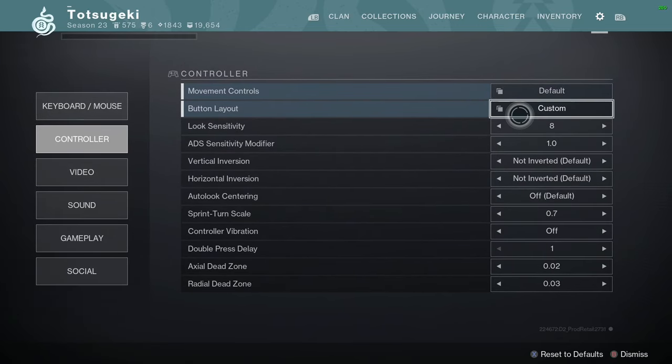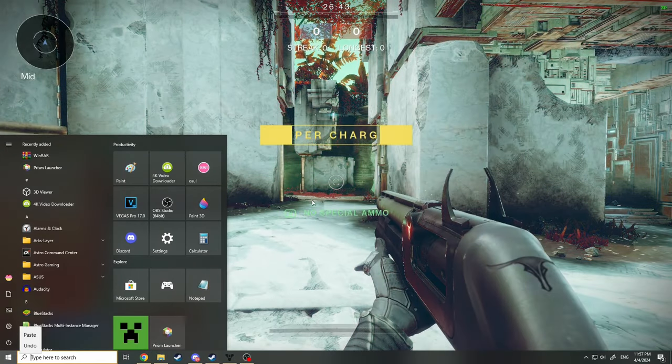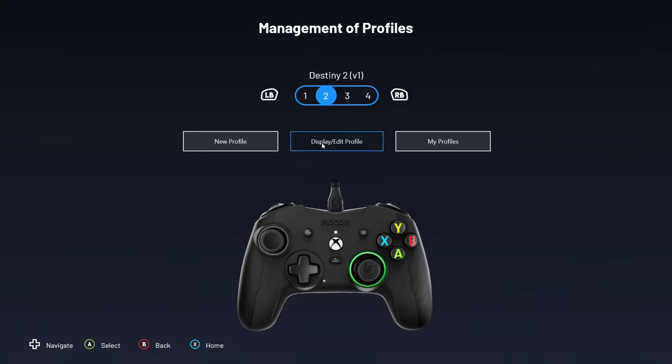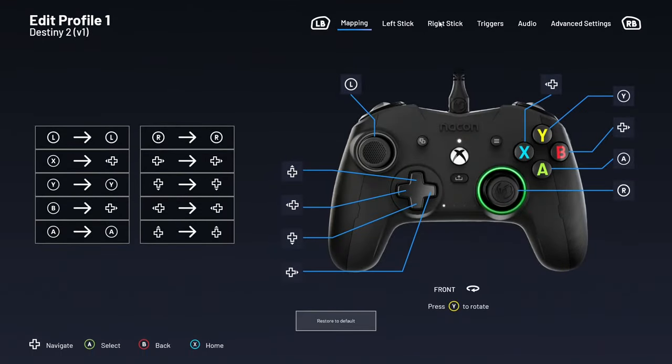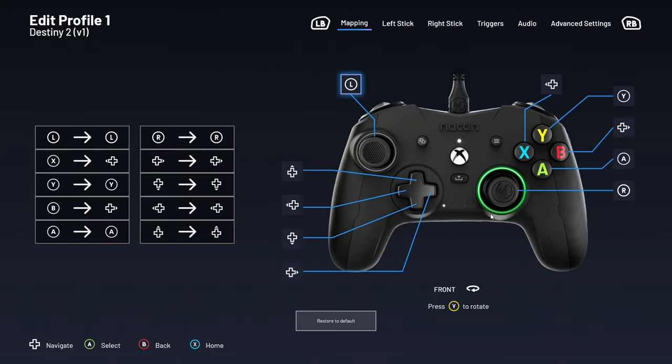Now the button layout is going to be kind of interesting. I have to show you my controller software first. Currently I am using a Nikon Revolution controller — I really, really like this controller. I used to use it for a dead zone skip setting where I move the right stick to start at 20% tension, but since they added that feature in the game I no longer have to. The only thing I will say is I have 4 paddles on the back, mapped to jump, reload, swap, and slide or crouch.